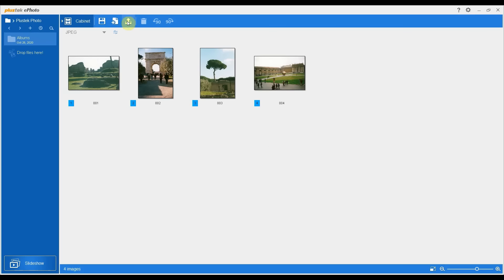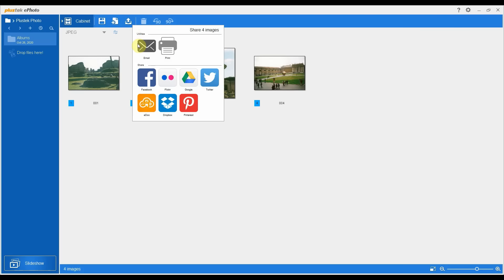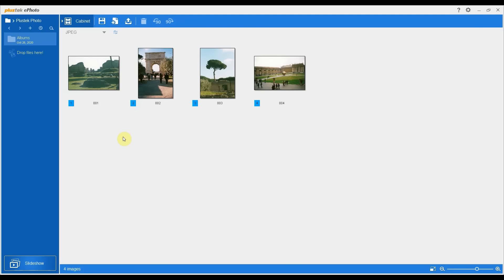You've got an option with this icon with the arrow for file output to actually output directly to email, print, or various online services that you can see here. I don't normally use this part of the menu — I'll normally just use save to get them into JPEG files in Windows, and then choose what I do with them after, such as drag and drop them into Google Photos. But just so you can see, there is some integration there with some of the big services. The easiest thing is just to hit the save icon when your photos are ready.